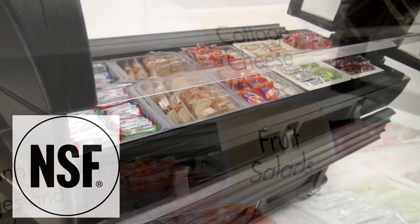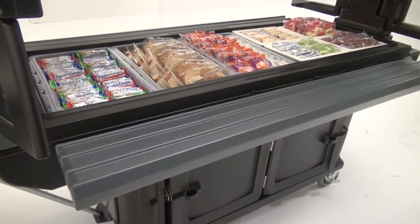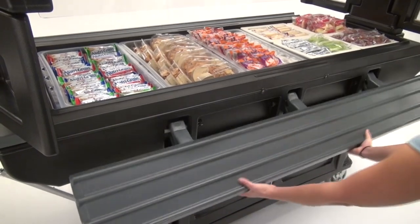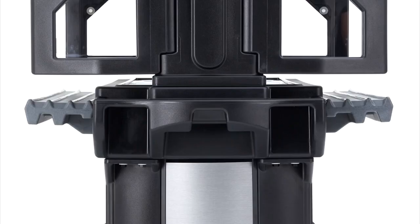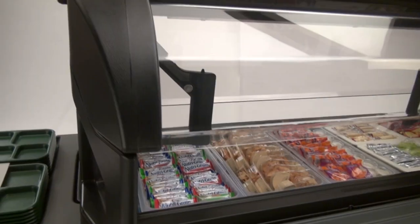The Food Bar and Sneeze Guards are NSF listed. The Sneeze Guards and optional tray rails knock down within seconds to fit through a standard 36-inch, 91-centimeter doorway.